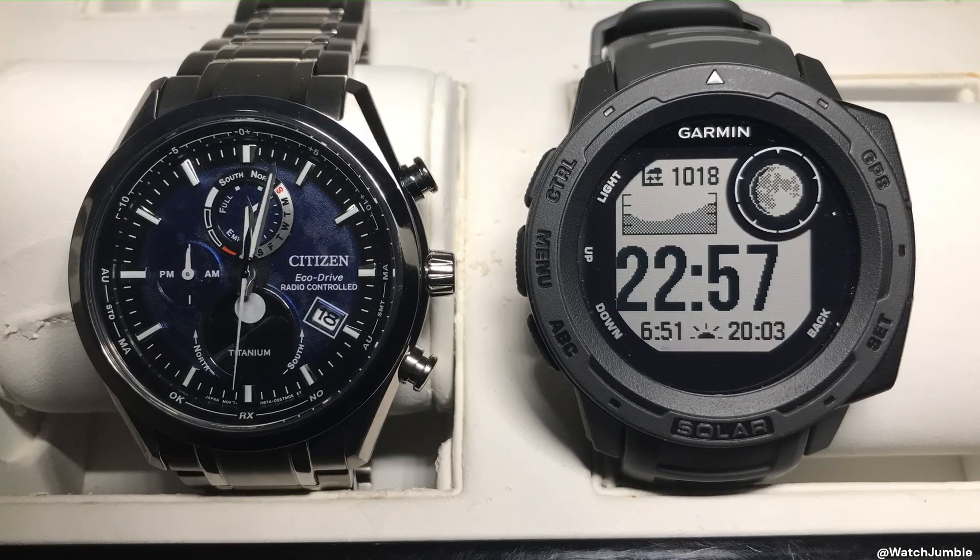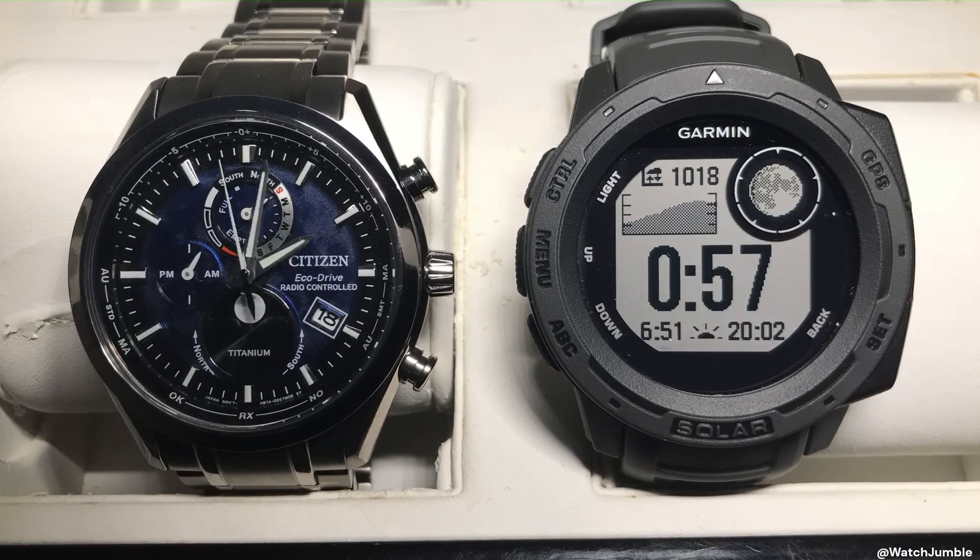I'm going to wrap this up now — the moonphase display on both watches has been running through the time-lapse.